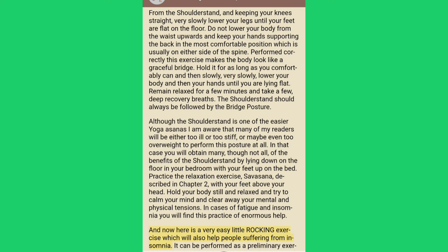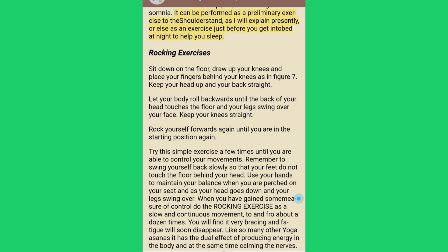Here is a very easy little rocking exercise which will also help people suffering from insomnia. Sit down on the floor, draw up your knees and place your fingers behind your knees. Keep your head up and your back straight. Let your body roll backwards until the back of your head touches the floor and your legs swing over your face. Keep your knees straight, then rock yourself forwards again until you are in the starting position.